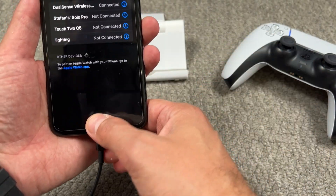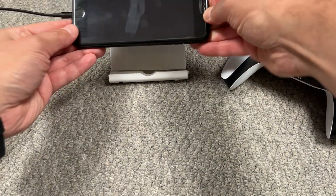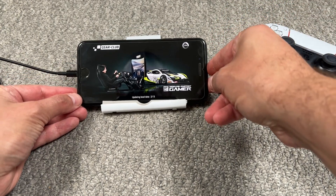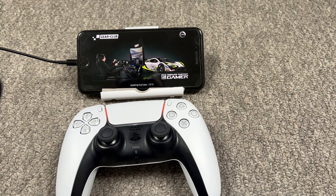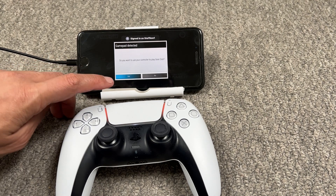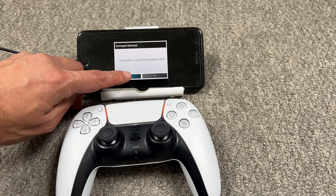Now it's being connected. We're gonna choose our game — I downloaded this game for you. As you can see, the DualSense controller is connected. We're gonna wait for the game, and now the game is going to ask us if we want to use our DualSense controller — we're gonna say yes.